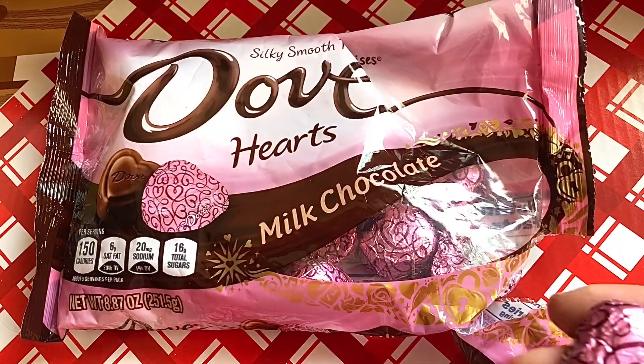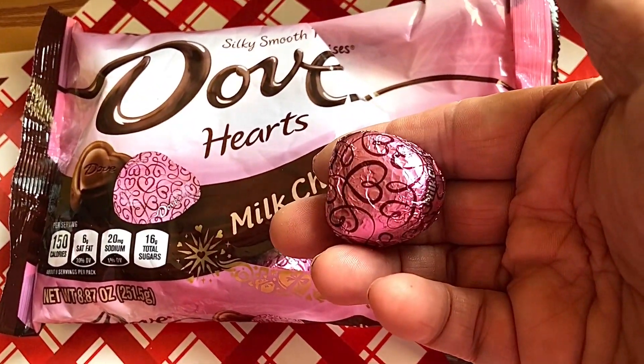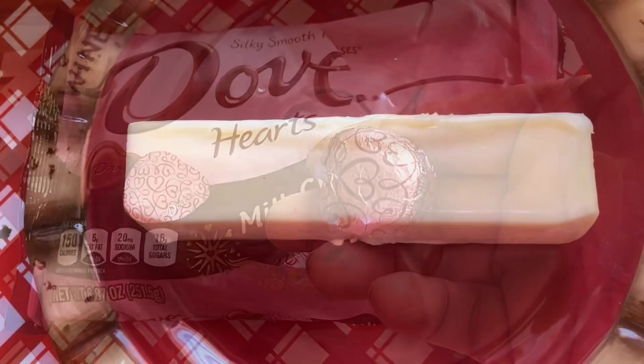You're going to need some Dove milk chocolate hearts. You're going to put these in the freezer — unwrap them first, then stick them in the freezer.